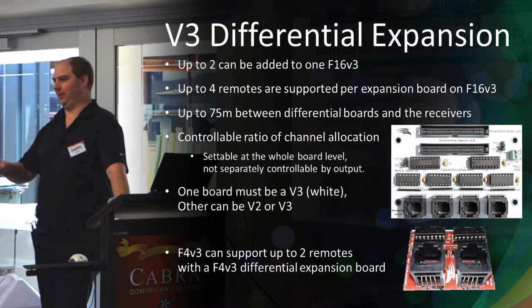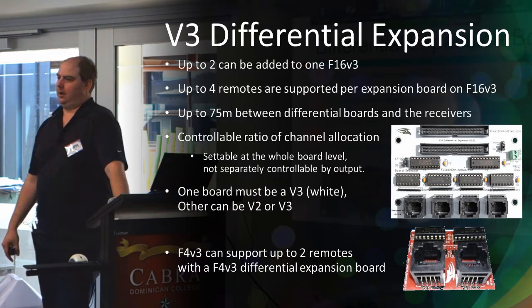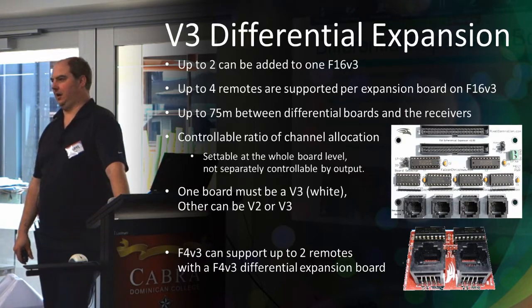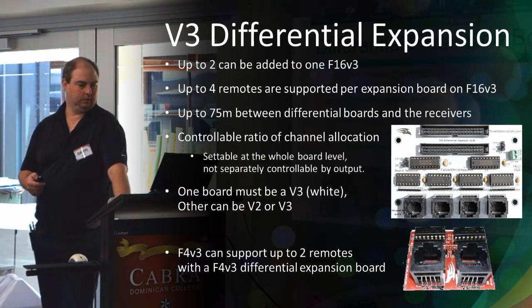The differential expansion board gives you the advantage of getting more distance between your props and your controller. The Falcons are pretty good — you can easily get 10 meters between the first pixel and the controller — but if you want to go 150 meters or more, you'd need null pixels every few meters, which is impractical. The differential expansion board lets you plug in four-port receivers and connect them up to 300 meters away over normal network cable.